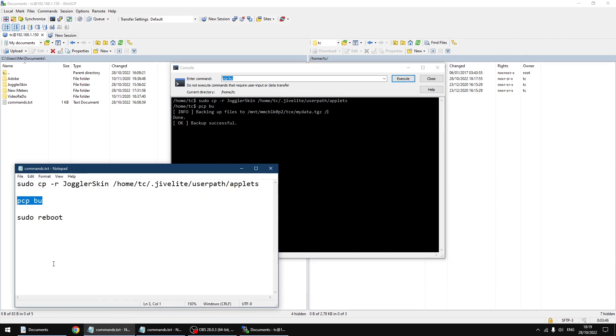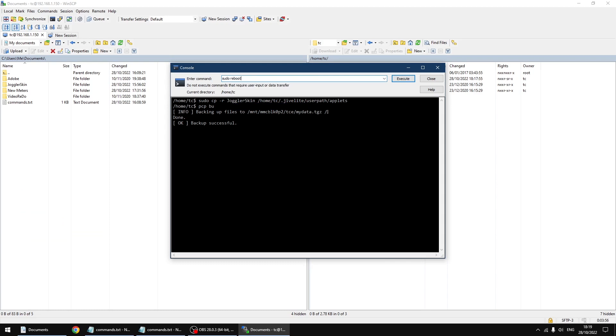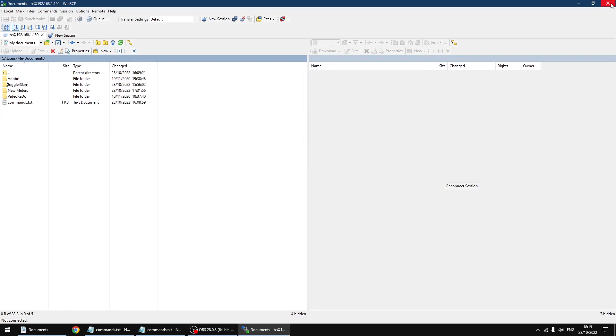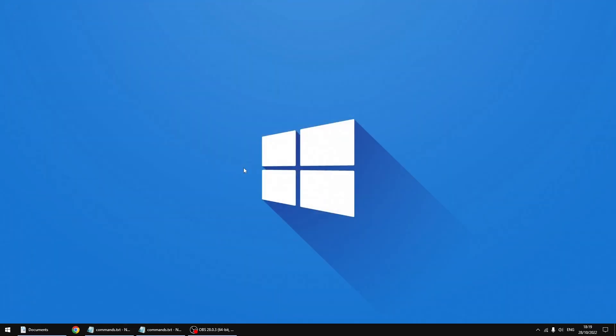The last command is sudo reboot — it just reboots your PiCore player. I'm just going to click copy, paste it over, and click execute again. Now PiCore player is rebooting. Just going to click OK and close down WinSCP, and minimize my text document.